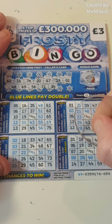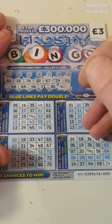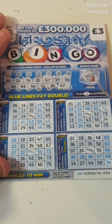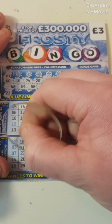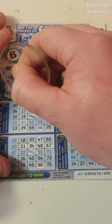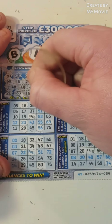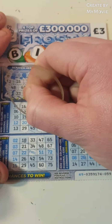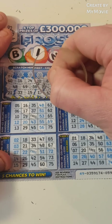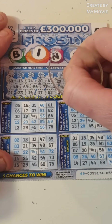So £34. Do we have any more £34s? Nope. £47, £21, £23, fifteen, seventeen, fifty-three, fifty-seven, and eight.